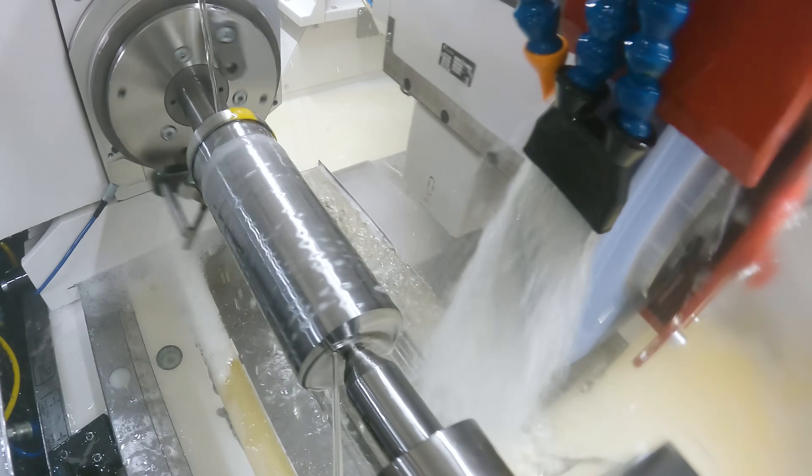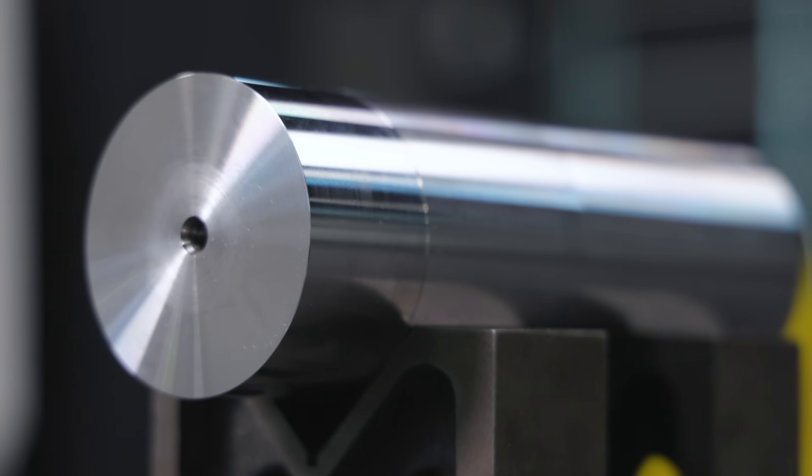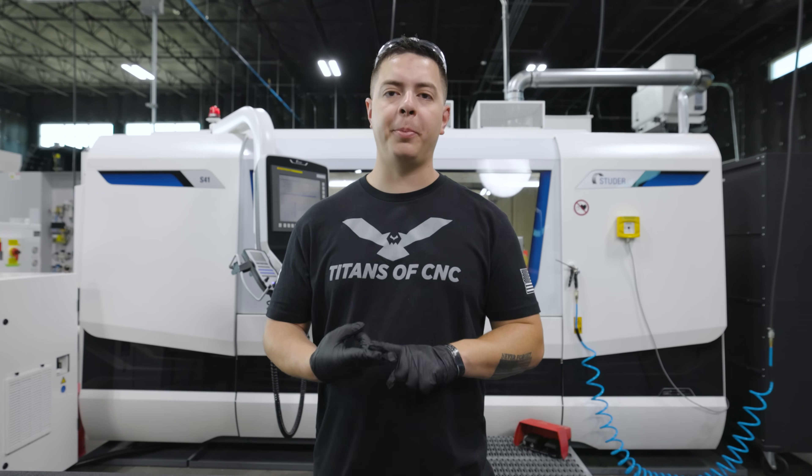As some of you might know, grinding is more of an in-process finishing of material before it goes out into the world. This series is designed to help you introduce grinding into your machine shop or get started in a grinding career path.